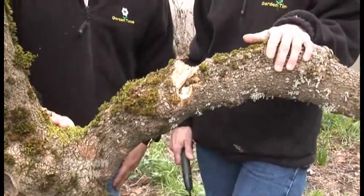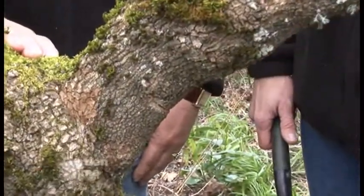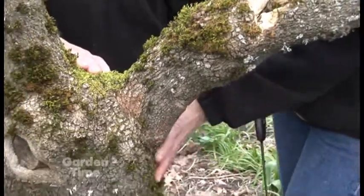It's called the three-cut pruning technique. The first cut is always an undercut, and what that does is relieve the pressure from the limb. Then when you do make the final cut, it doesn't strip all the bark off and strip into the good part of the tree.